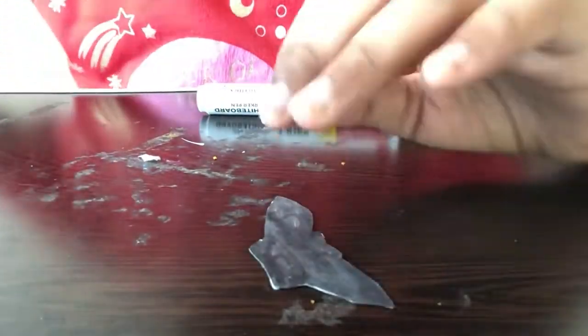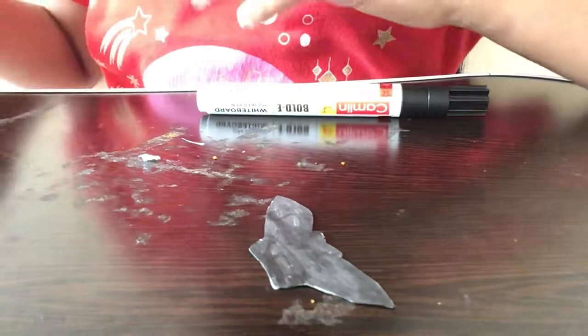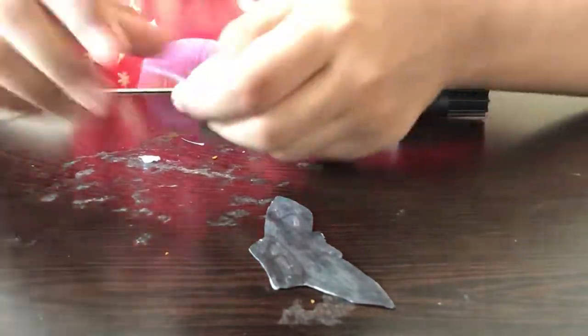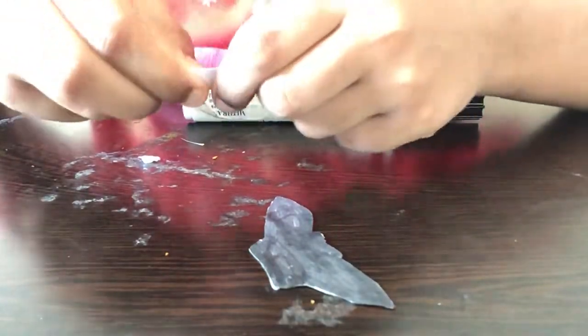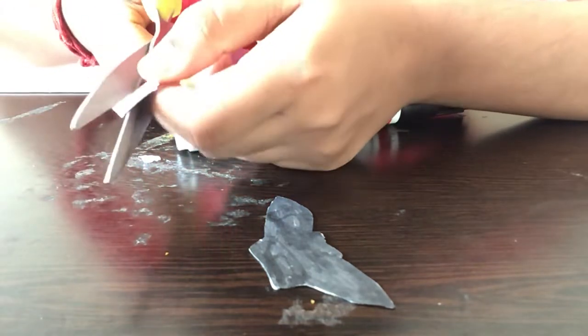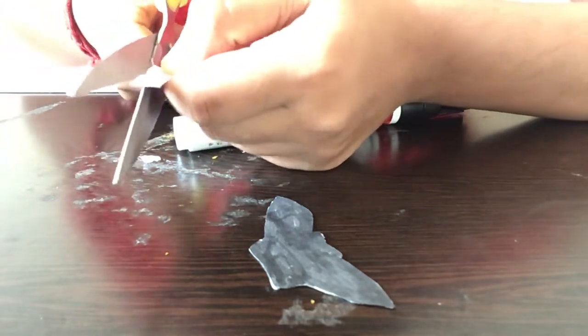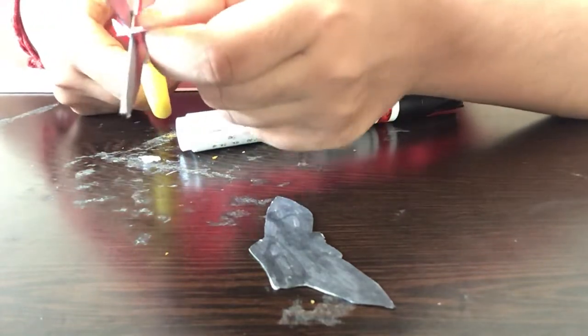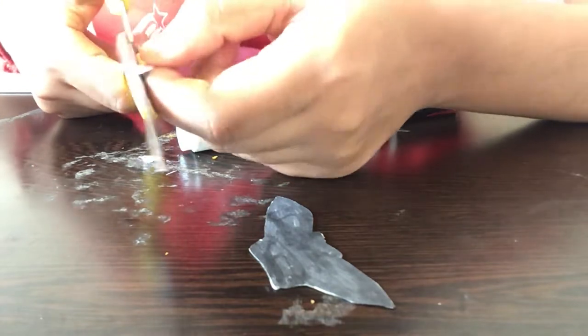After completing coloring the back part, our bat is ready. Now I'm taking a small rectangular piece of paper — you can use the remaining scraps if you like. I'm folding this paper in half and drawing a circle, then cutting it out to make eyes. If you're not good at drawing circles, you can use a compass. You could also use googly eyes, but they'll look too big for a small bat.